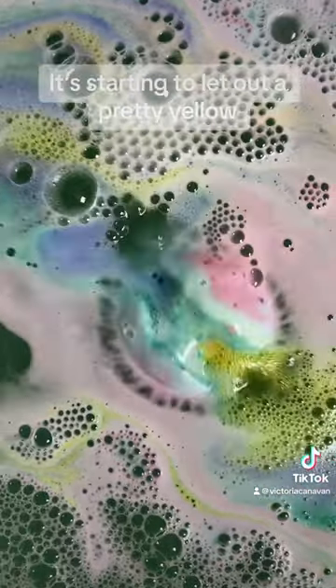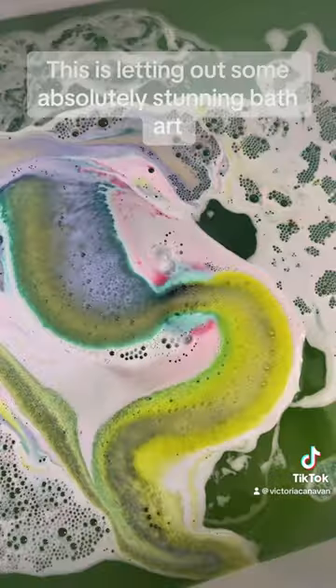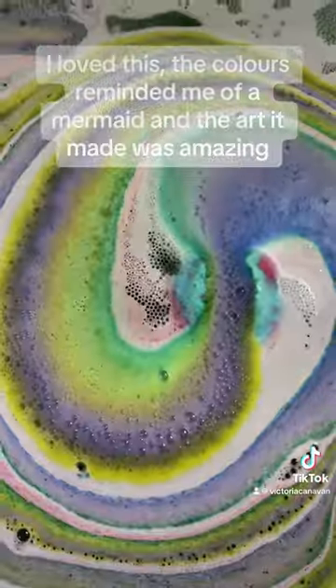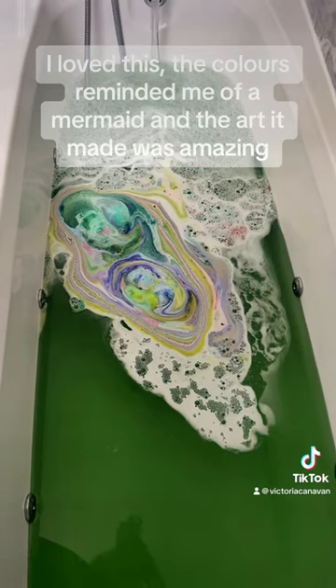It's starting to let out a pretty yellow and purple. This is letting out some absolutely stunning bath art. I love this. The colors reminded me of a mermaid and the art it made was amazing.